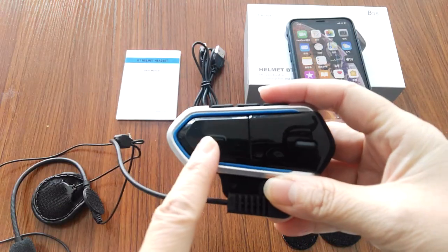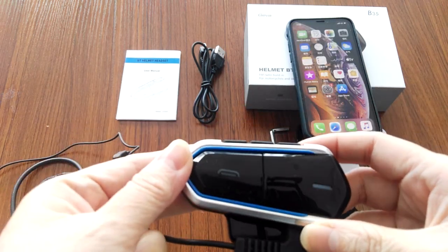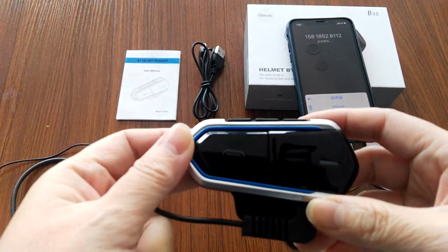We can double-press this button to call back the last number. Let's see — it's calling now.